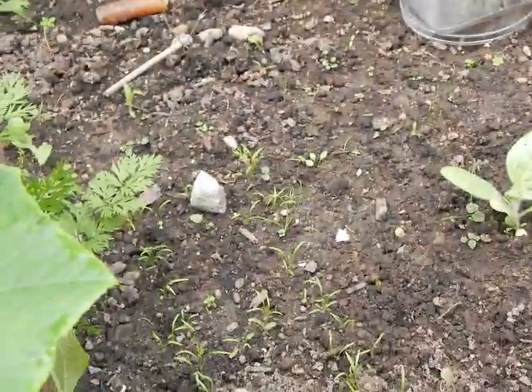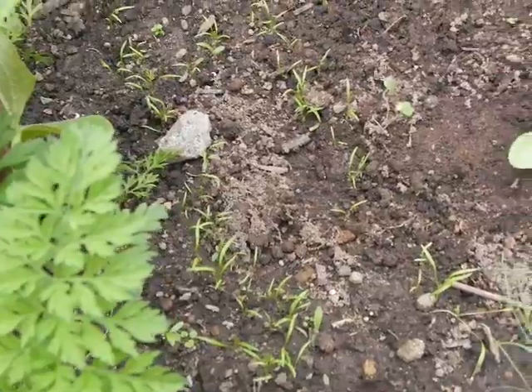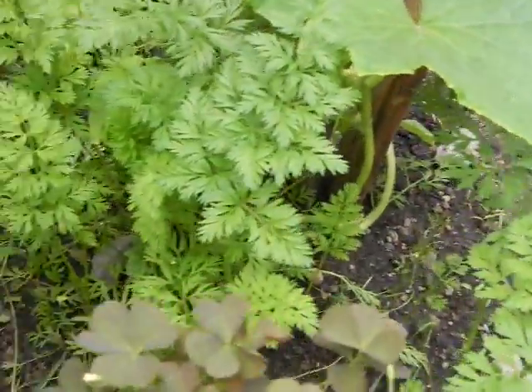So we have the carrots here, which is our second run of carrots. These are our growing carrots here, and we have some down here as well beside the bench.